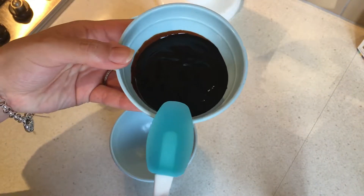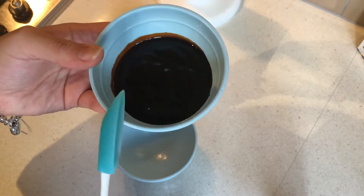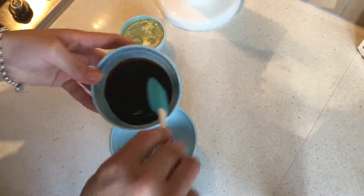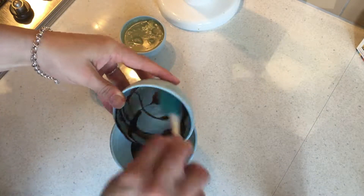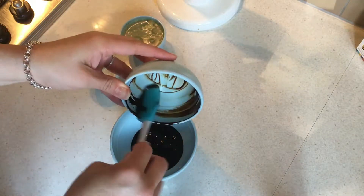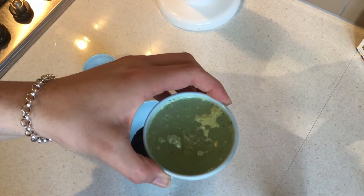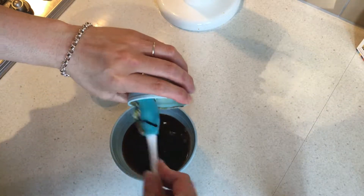So here I've got half a tablespoon of soy sauce and two tablespoons of oyster sauce. I'm using a dark soy sauce — if you have a light soy sauce, go ahead and add a tablespoon. Then I've got a third of a cup of chicken stock. I've just made that up from powder, but if you have liquid or homemade chicken stock, go ahead and use that.